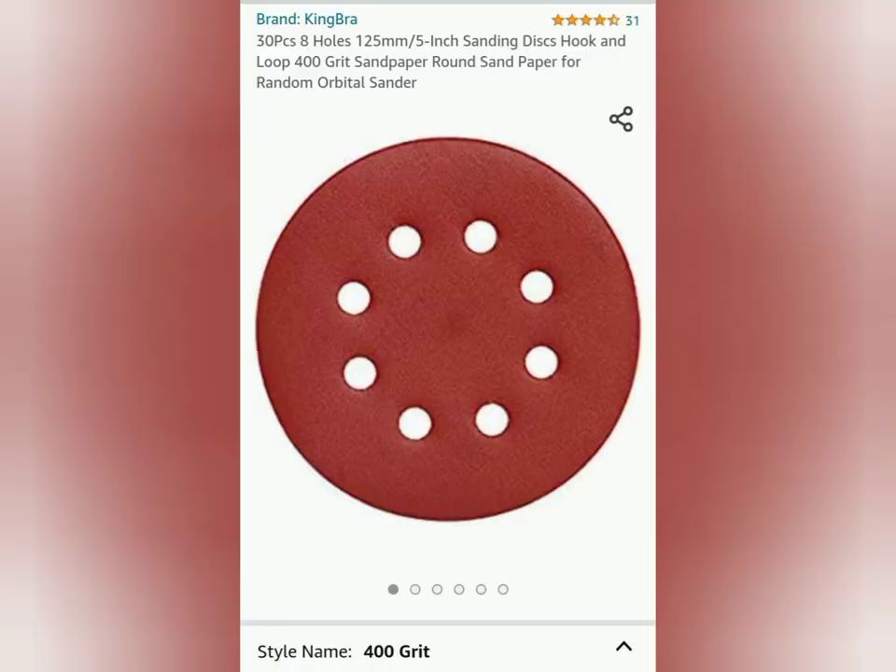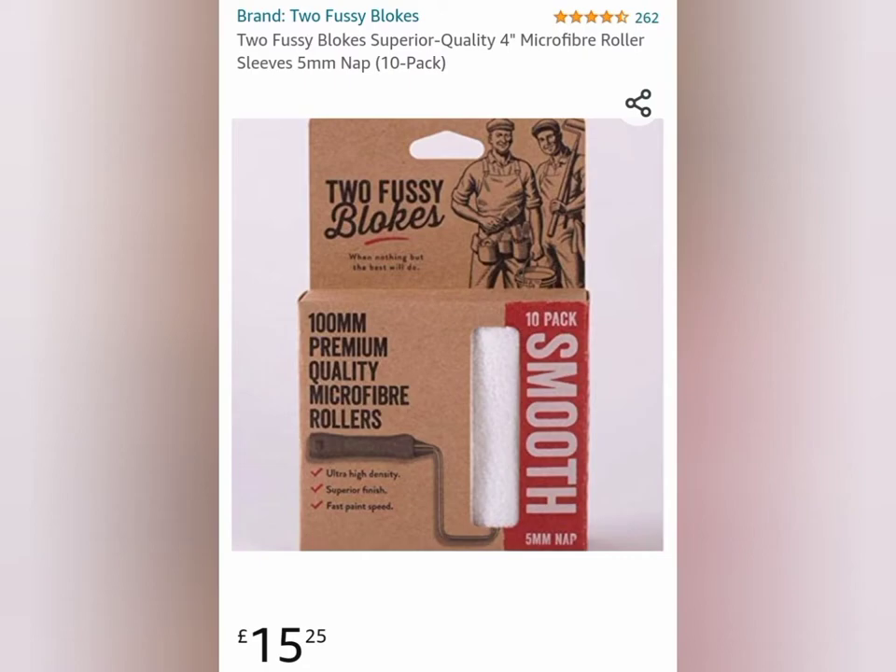Then the sanding process - I used these 400 grit sanding wheels. Pads you just stick on there, sand it all back, don't go back to bare metal, just take off the top coat.